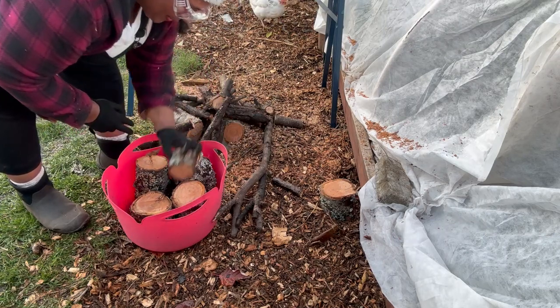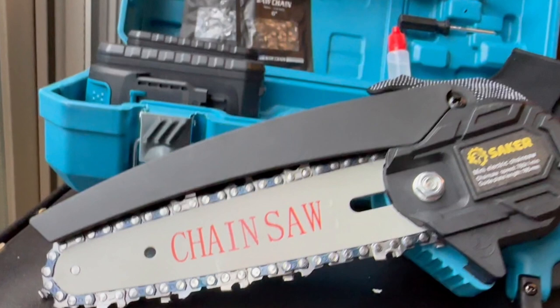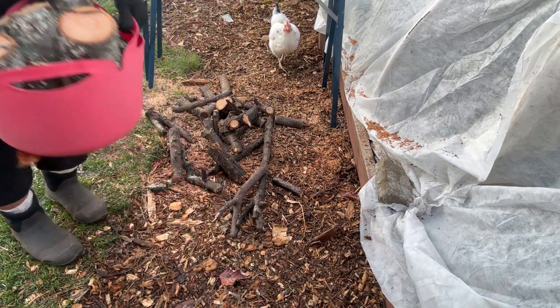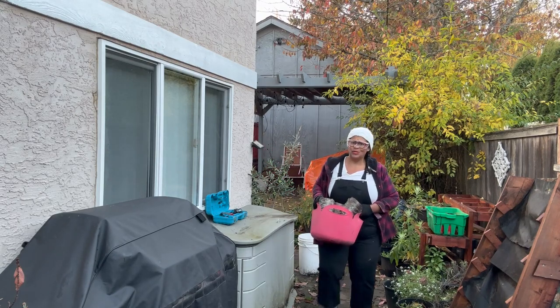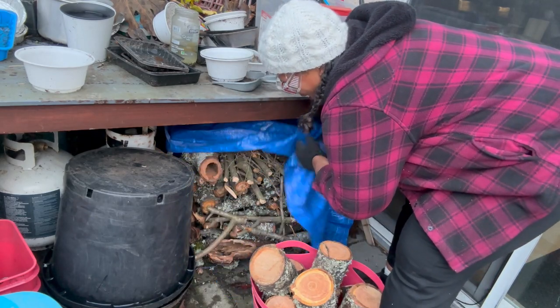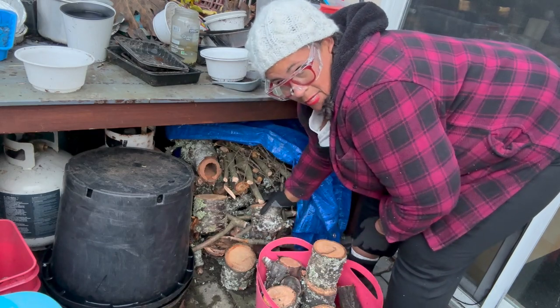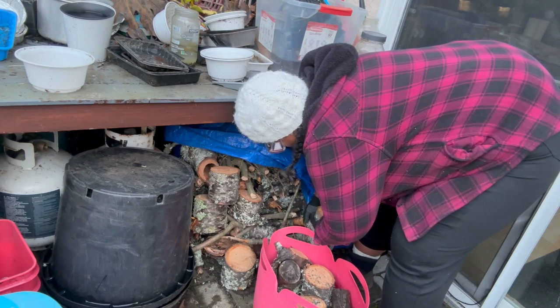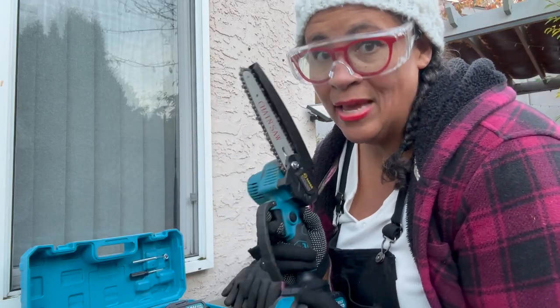No reason to hire an arborist to come and chop down or prune your branches. You can do it yourself with this 6-inch mini chainsaw — it's fantastic. The fact that it comes with two batteries means you're never going to be out of business; you can have one working and one charging. It's affordable, it's going to save you time, save you money. It is so worth it.